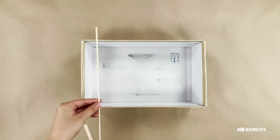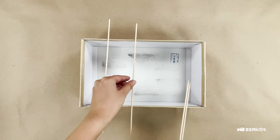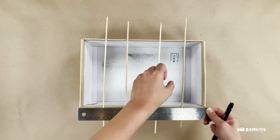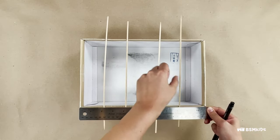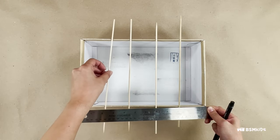Arrange four wooden skewers or dowels on the top of the shoe box along the width with approximately equal spacing. Two dowels will be for each player. Measure the distance — for this box, it is approximately two inches in between.